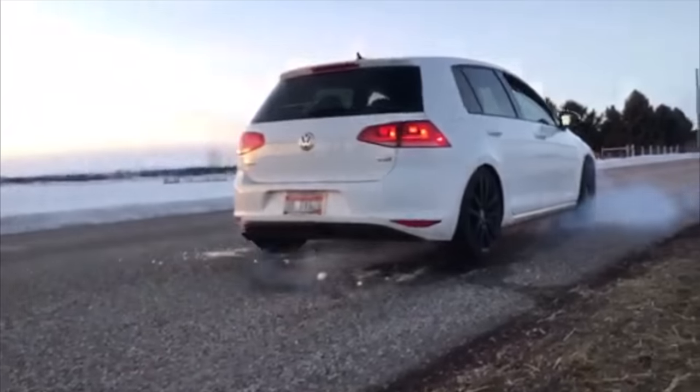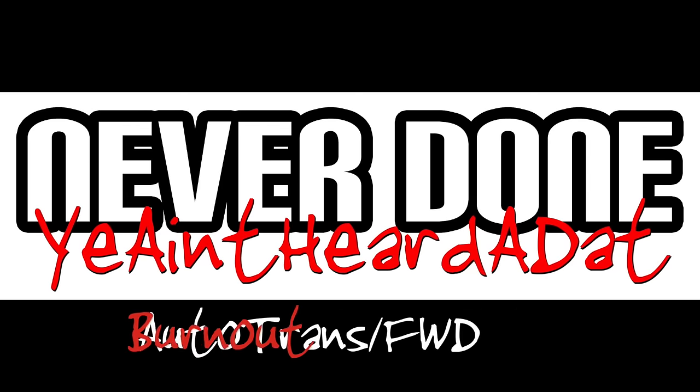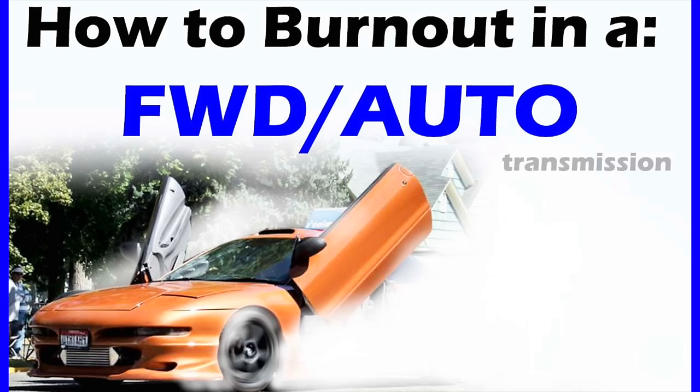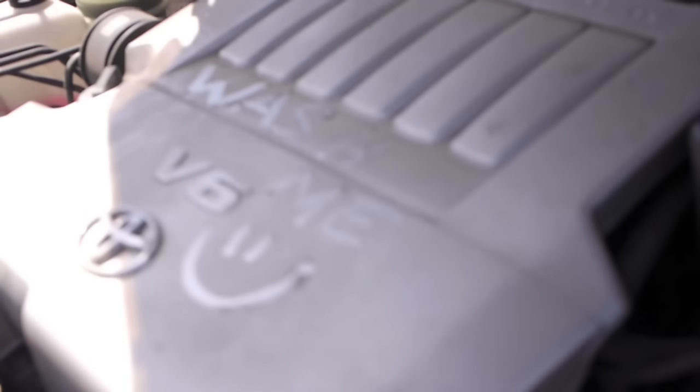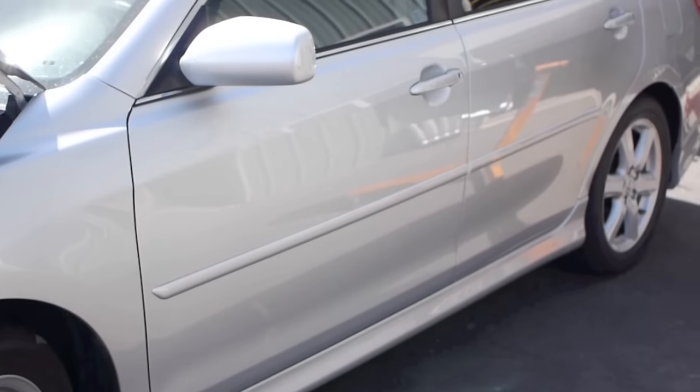I'm Clint Grover with Never Done Industries and today I'm going to show you how to do a burnout. The steps we're going to show you will work for any front-wheel drive automatic transmission vehicle, but we're going to use a bone stock 2007 Toyota Camry. It's a front-wheel drive with an automatic transmission.